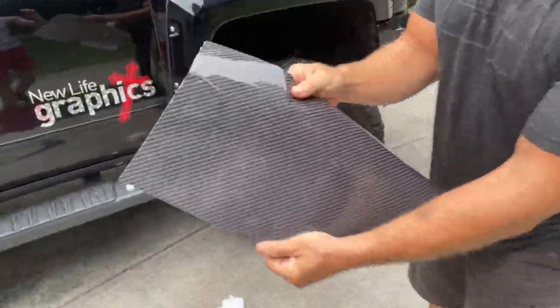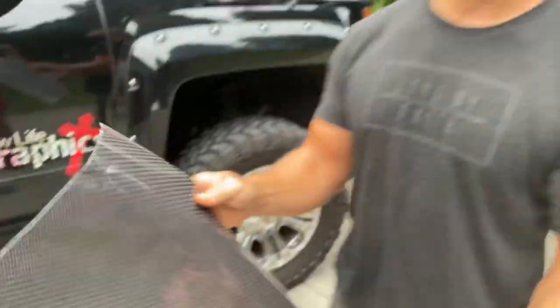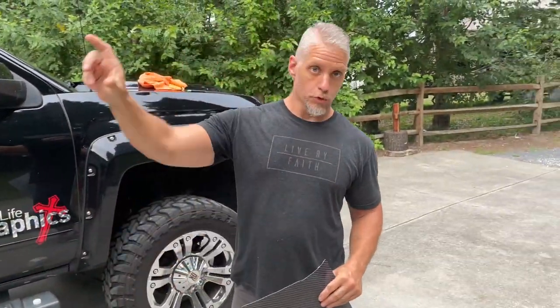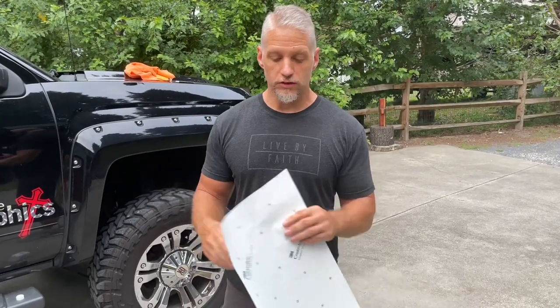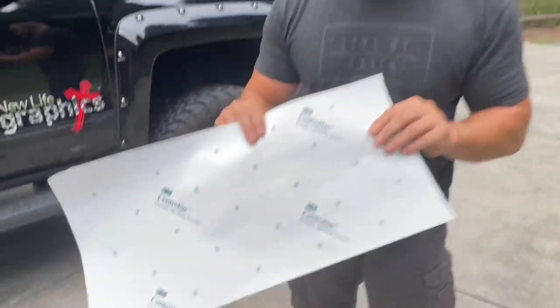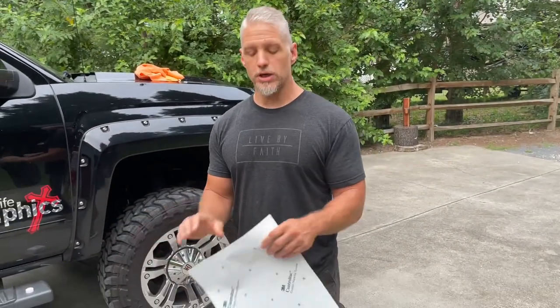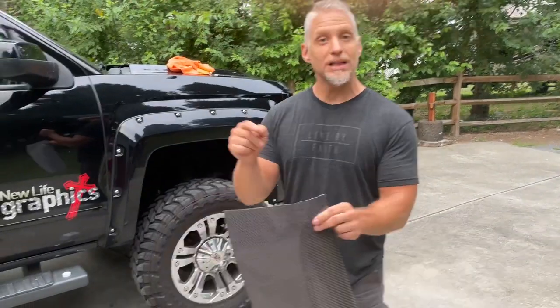This is some of our carbon fiber right here. As you can see the clarity of it — everything that you order from us is going to be absolutely clear, even if the proof looks a little distorted, only because it's just for marketing; we upload a low resolution image so eBay would accept it. On the back, you'll always see 3M. If you don't see 3M, you didn't get it from us. Everything's going to be 3M material. It's going to be printed and laminated.